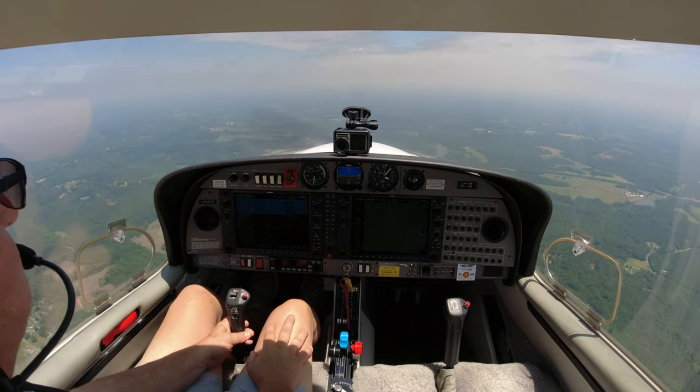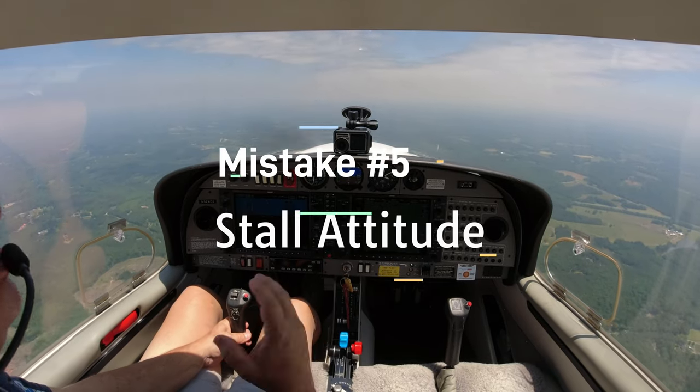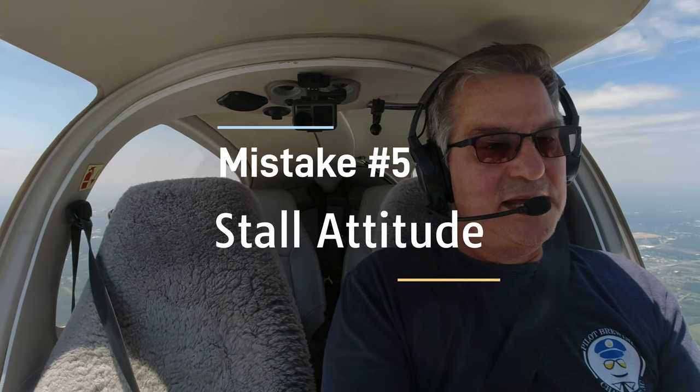Once we get out from under the Bravo, I'm going to go over something that even CFIs miss in this plane - stalls. In some other planes, you'll establish an attitude, say 20 degrees pitch up, and just hold on to that until the plane stalls. That will not work in this plane unless you really yank her back. She'll just sit there and buffet forever and never stall. The technique I like best is to continually apply back pressure slowly until she actually stalls and breaks. She'll go right through the buffet and break. The only time I would stop back pressure is if I got so far back that I started seeing red chevrons telling me I'm approaching my maximum pitch angle for this plane. Then just a slow back pressure - keep her going until she breaks, then release.